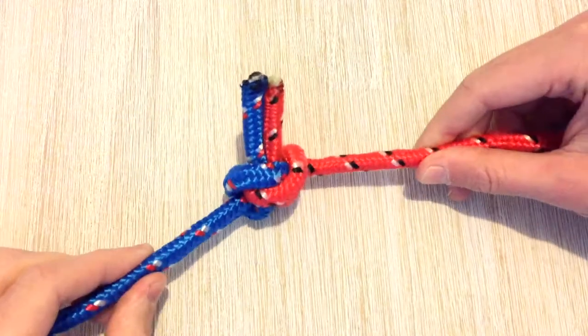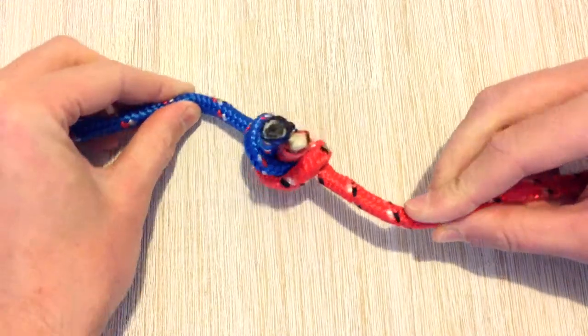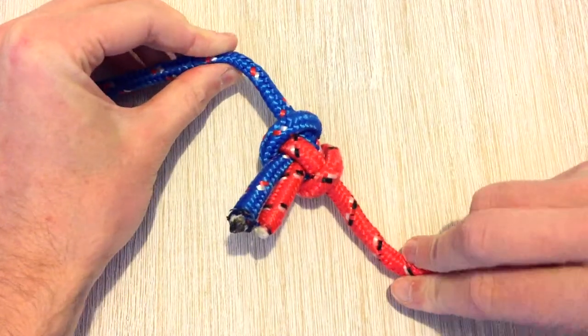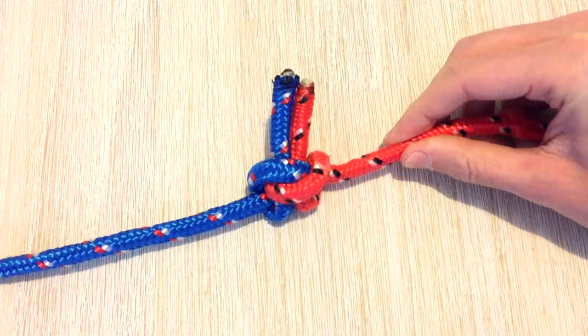Today we're going to be taking a look at an alternative method for tying the Alpine Butterfly Bend. A few people said the other method we had posted in a video was a bit confusing, so we're going to show you a nice quick way of tying it.